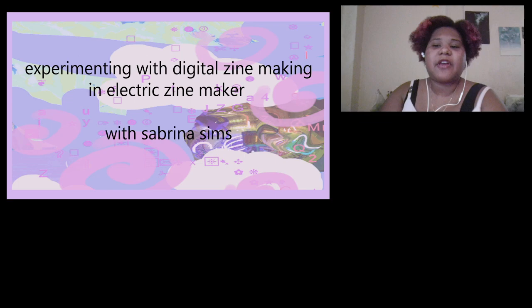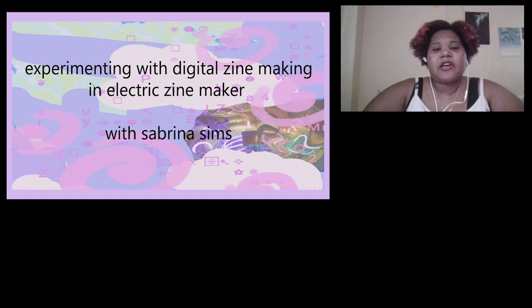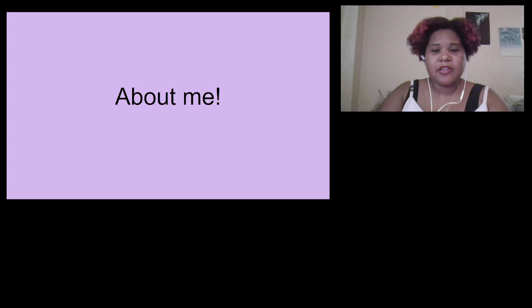The Zine Maker is something I've used to make a few zines, and I thought it would be a fun format for a workshop, just because I love zines so much. They're something that's really special to me.